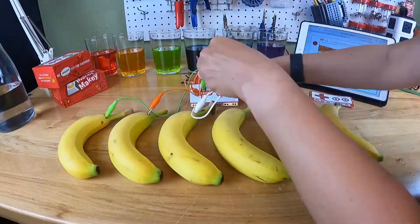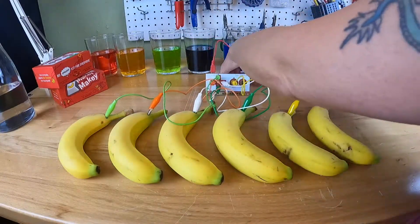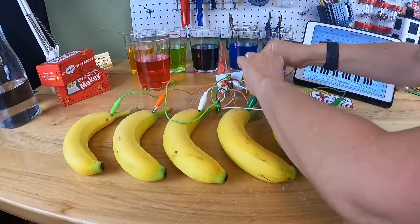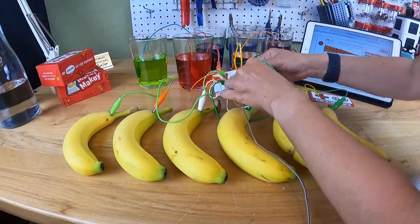This MK1 sampler app was made by Eric Rosenbaum — he's one of our co-inventors. Eric coded this sampling synthesizer with P5JS, which is another cool way to code any kind of application you can use with Makey Makey. This app allows you to take a sound and put it on a piano scale. You can load some of the really great sounds that Eric already has, or you can record your own sounds.